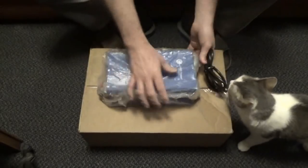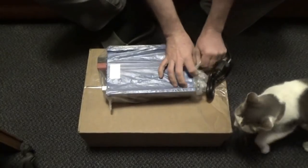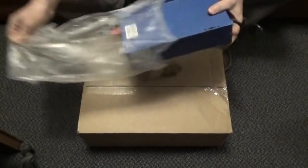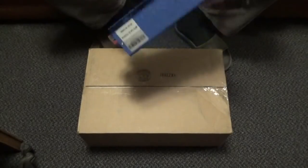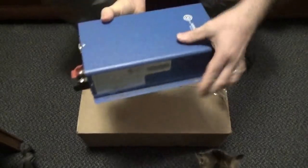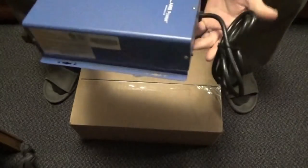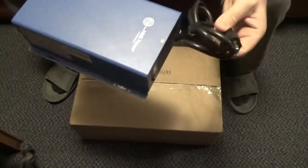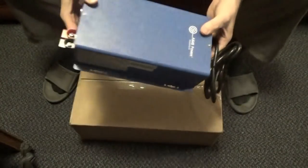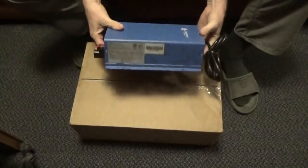So what we have here is not much bigger than the inverter that I had back then. What we have here is a plug-in-the-wall 110-volt powered battery charger, essentially — a massive battery charger.